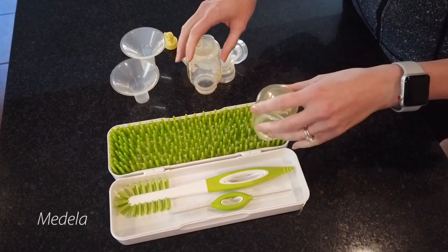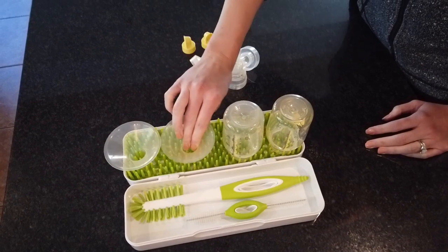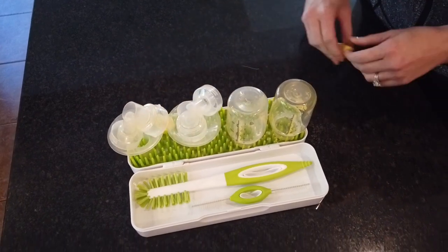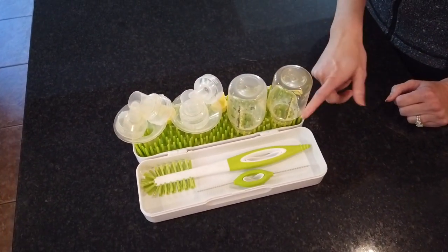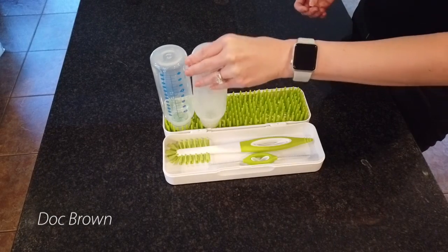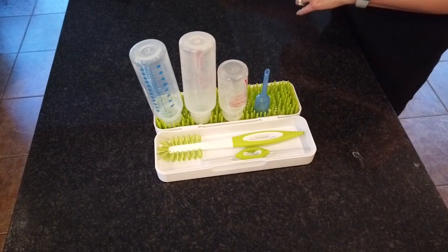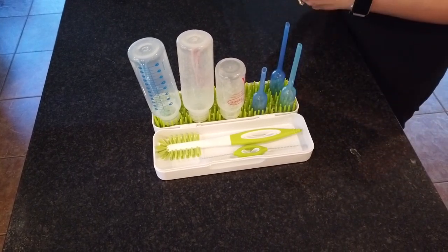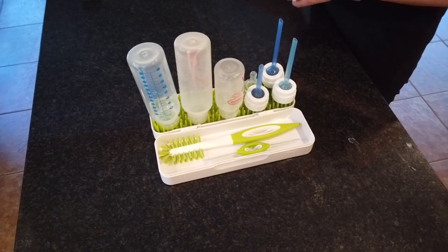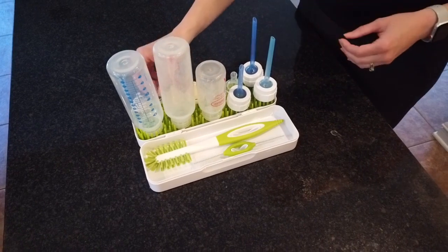On every other dryer, we've been able to fit the Medela and the Baby Brezza together. On this one, we've had to separate them due to the amount of space. The Medela actually fits wonderfully — the grass does a great job of holding on to all of the parts, even when we tap it. This dryer worked amazingly with the Doc Brown bottles. The slender design of the bottles fit right into the grass. It was able to take all of the accessories and hold on to them. Unlike some of the other dryers where we had to put parts onto the brushes, we were actually able to fit all of the nipples and accessories on the grass itself.